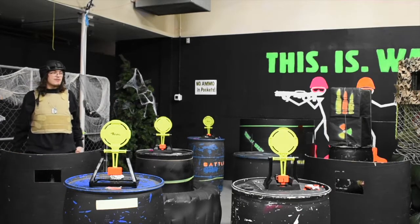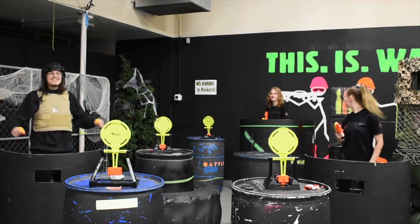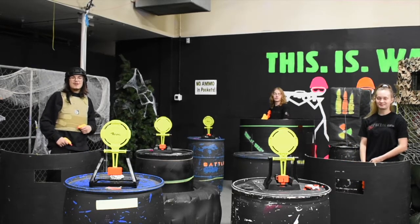Hey pals, it's Hunter from the Battlefield. And Hannah. And Payton. And today we're going to be reviewing the Nerf Alpha Strike Battalion set.